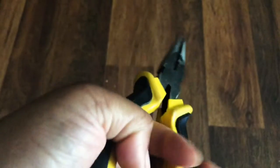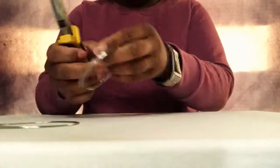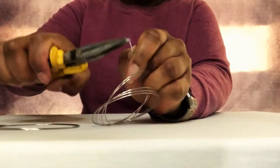Let's get started. Grab your memory wire and cut off a section using your needle nose pliers, then bend one end of the wire.